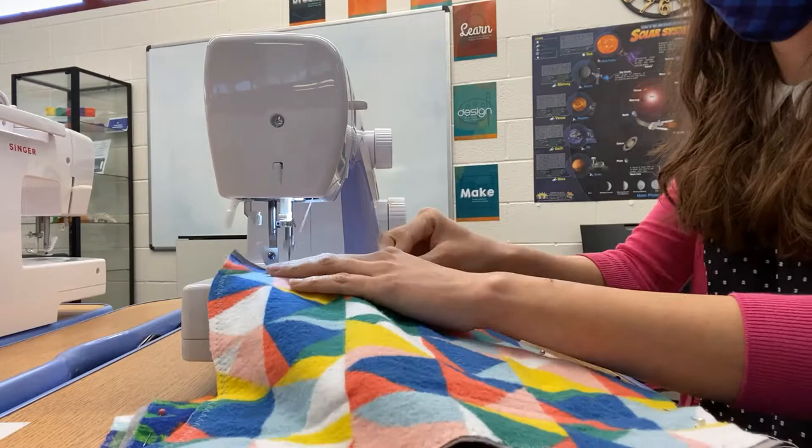For a refresher on sewing machine fundamentals, check out Miss Kristina's video on that topic on our YouTube channel.